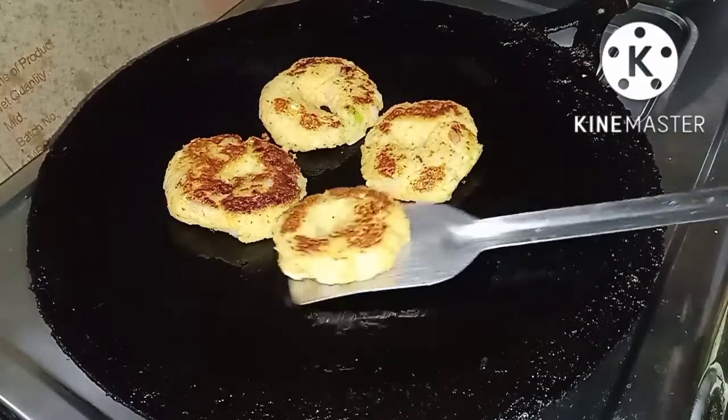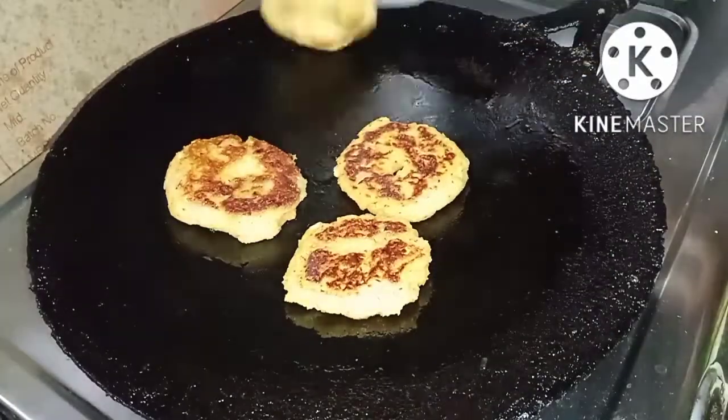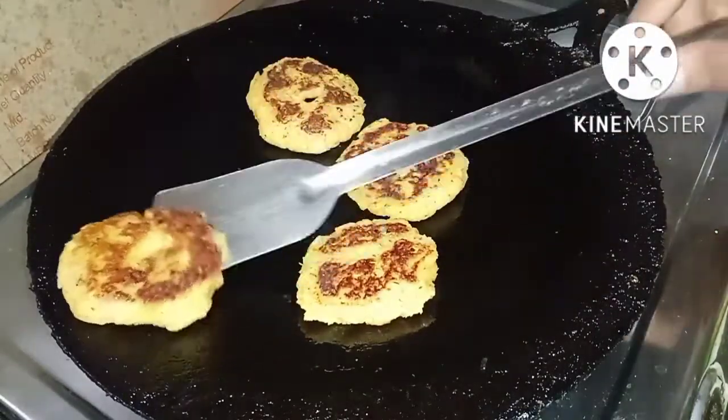We are going to cook for 1-2 minutes. The time is done. I am going to eat a crispy result.